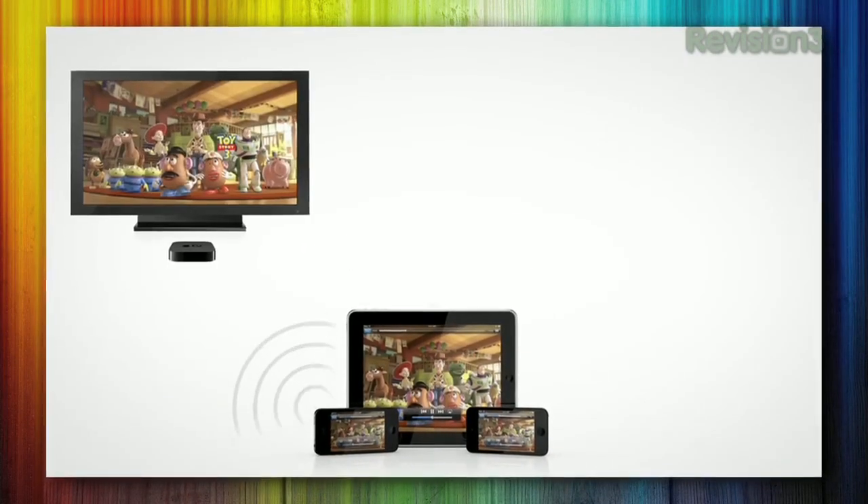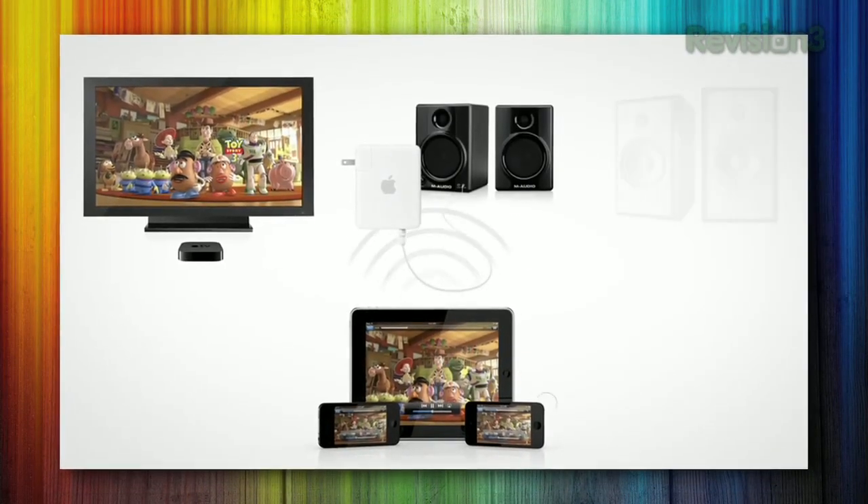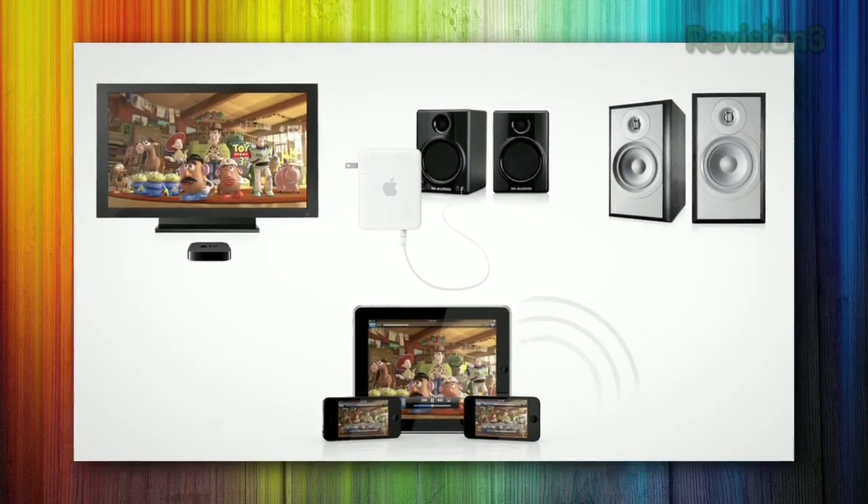Apple's AirPlay is really cool. It lets you stream audio between your computer and any stereo in the house, or video between your iOS devices and TVs. Unfortunately, in typical Apple fashion, it only works with a few specific devices. So if you want to stream audio from your Android phone to your stereo, or stream video to your computer, you're kind of out of luck. Luckily, with a few simple apps, you can stream media via AirPlay between virtually any two devices in your house.